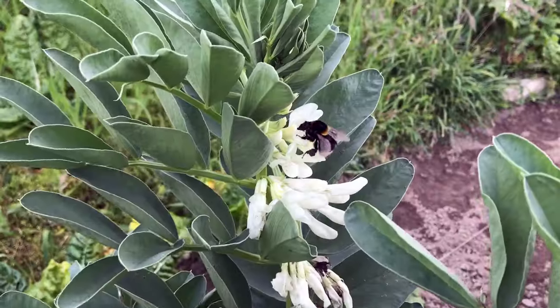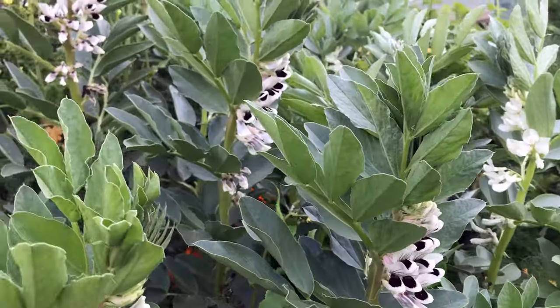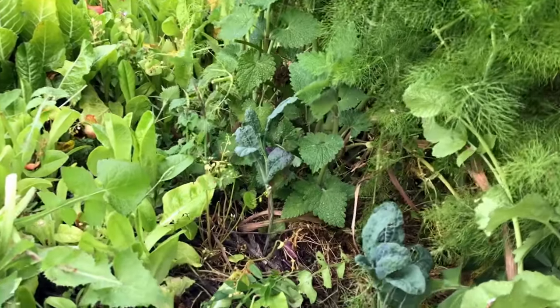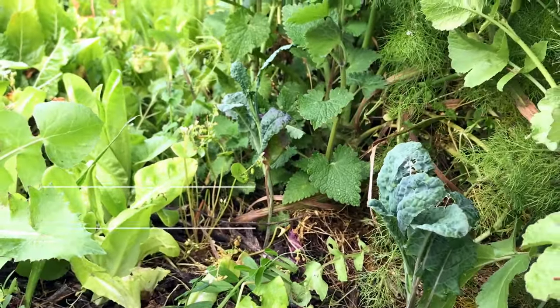A lot of these broad beans behind me are actually sown — I put them in during autumn. Not all of them; there are a few random ones around the garden that have been coming up. There are other plants I keep introducing — I'll clear space by chop and dropping and then add other plants. I keep adding diversity and complexity, so I do add plants and I do sow things.